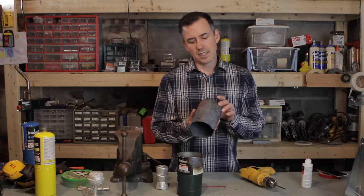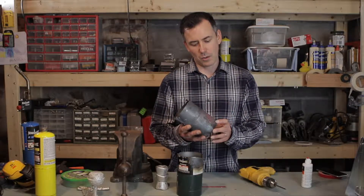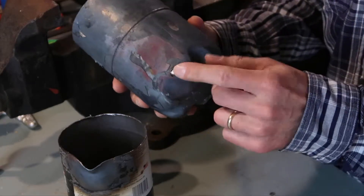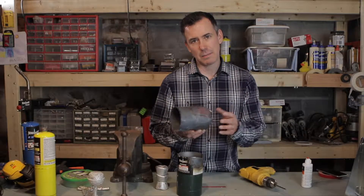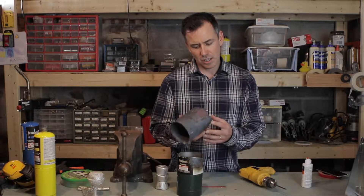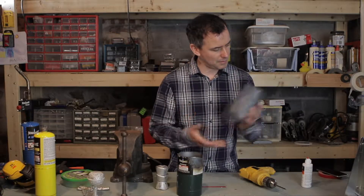which I then melt down to make stuff like this. Before we get started, I do want to mention that these crucibles tend to fail after a while. They develop little pinholes that will eventually leak like this one did. It's typically around maybe the 10th or 12th firing or so, so they don't last forever.